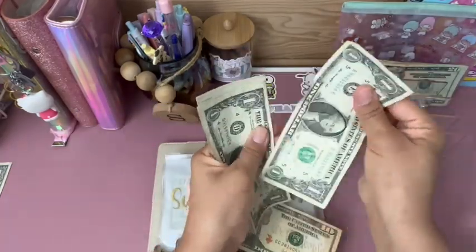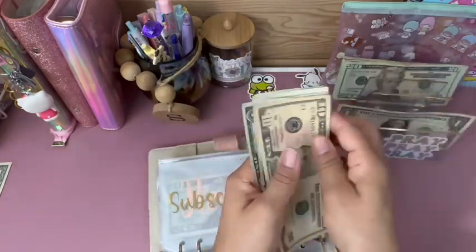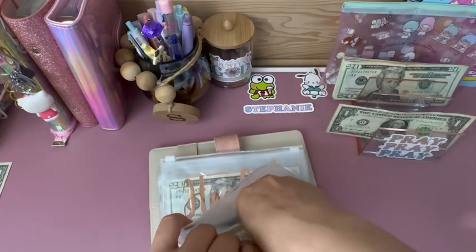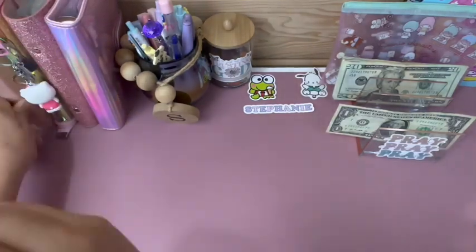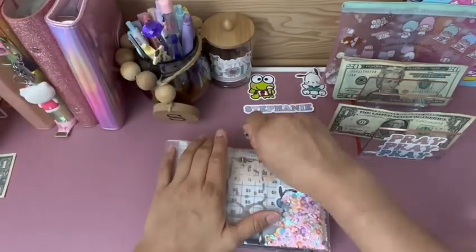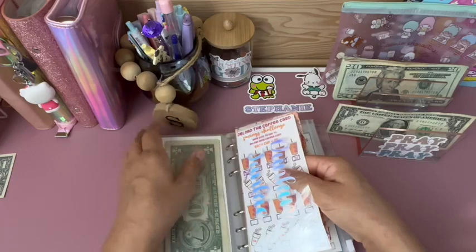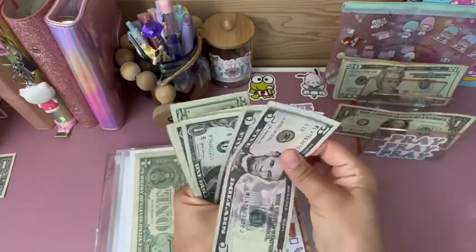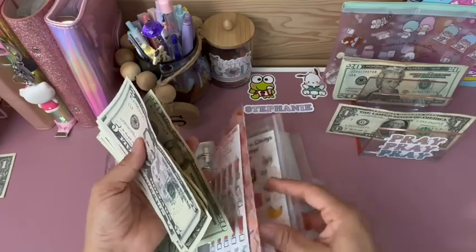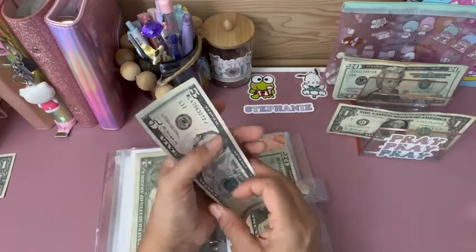Let's add this in: 20, 40, 60, 81, 20, 40, 60, 65, 66, 67, 68 — so $168 in my credit card envelope. Subscriptions is going to get $5: 1, 2, 3, 4, 5 — now it has $15. I definitely need to make some change.